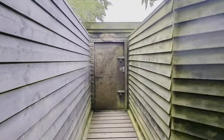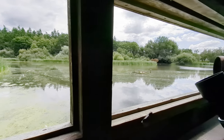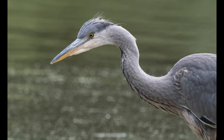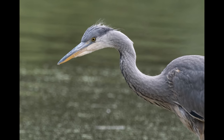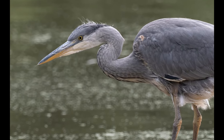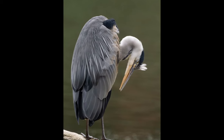We moved on to the heron hide, which is well named as there was a young grey heron posing right in front of it on the platform. At one point it tried to catch something and then stopped and had a preen.